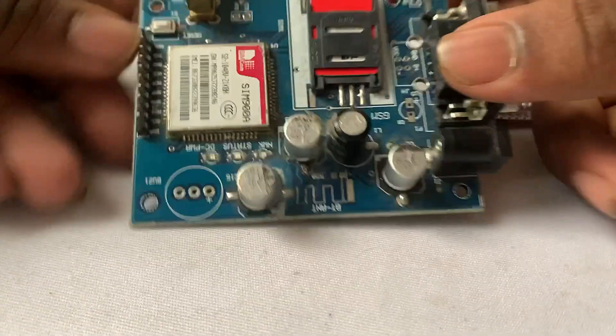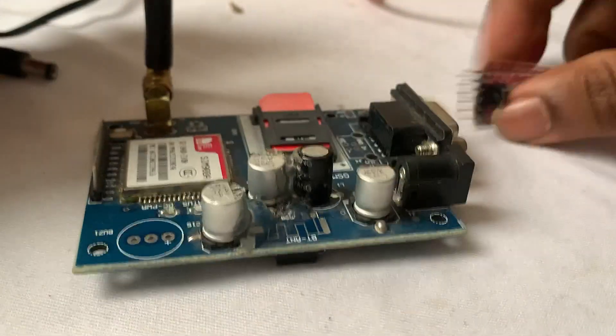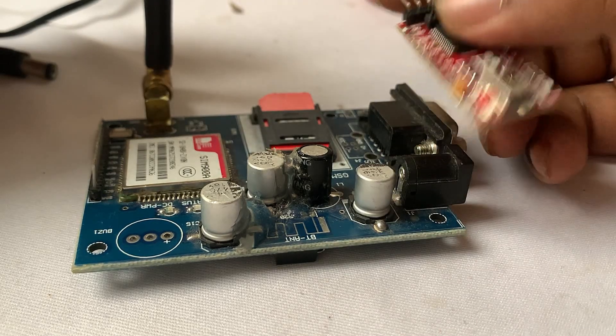Here you can see this is the SIMCom SIM900A module which I am going to use in this course, and this is the USB to TTL converter which we are going to use for testing the AT commands in this SIMCom module.